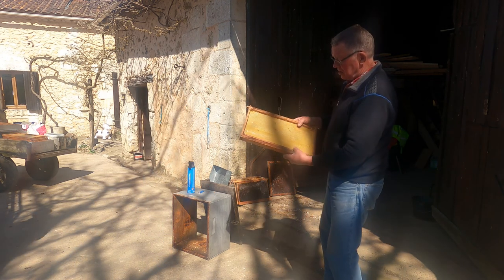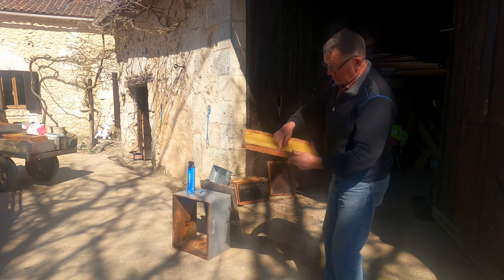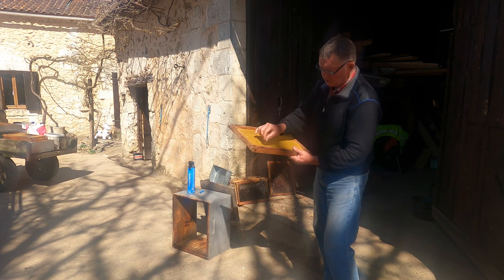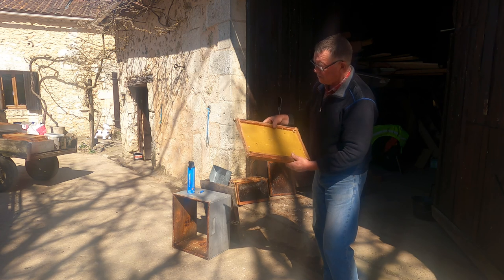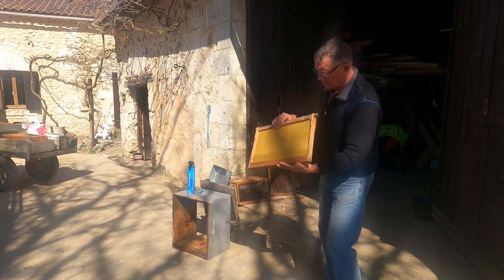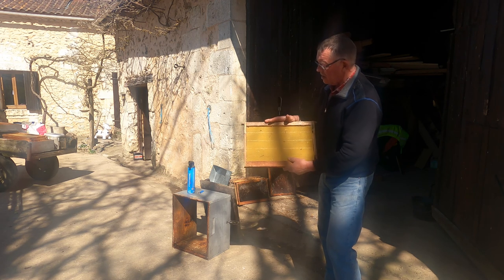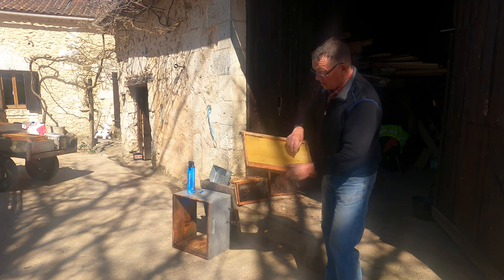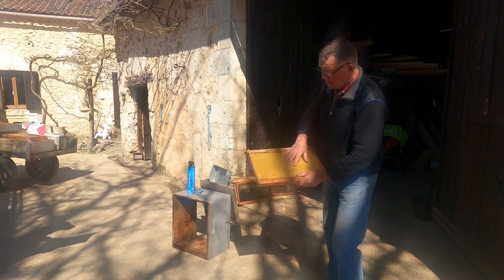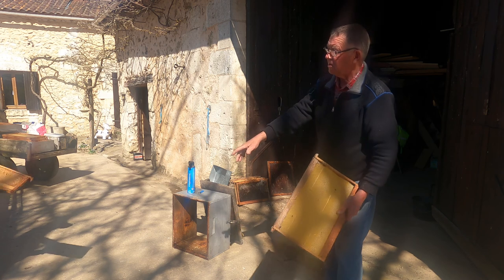That's the first one newly put in. We've made these frames up, but you can buy them. They've got a piece of stainless steel wire that runs around them and you just put a little electric current on them - or something warm - to melt the wax into it. Use a battery charger or battery, it's quite good. That's a nice fresh one and they build on that. These are the bigger frames that go into the main hive where the queen lays her eggs in the cells and hatches them.